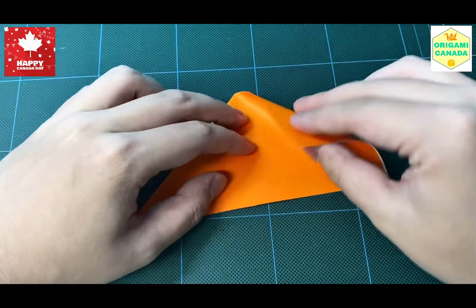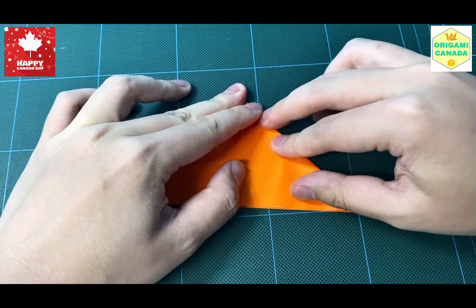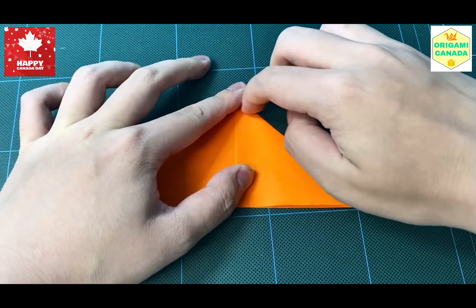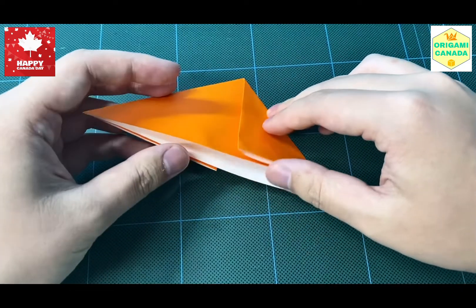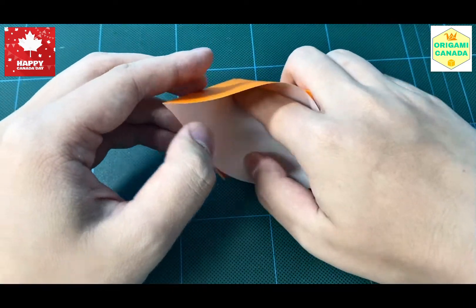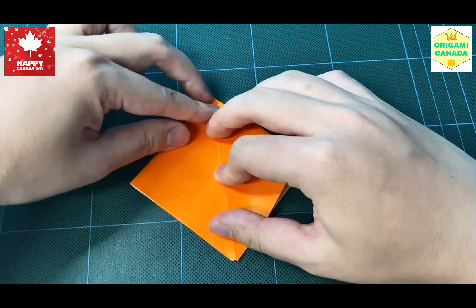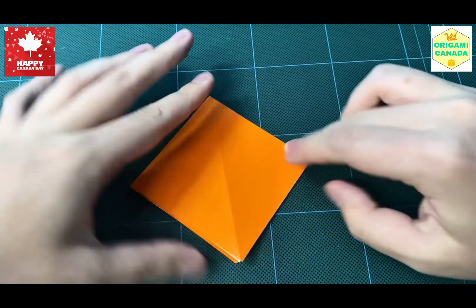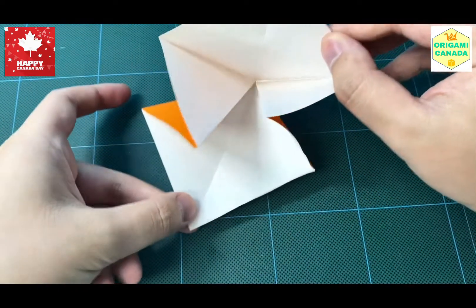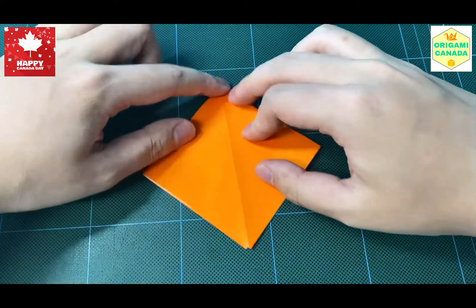We're going to flip to the back and do what we just did on the other side. After this step we're going to open up the pocket on the bottom and flatten it into a square. The bottom would look like this with an open end and the top like this with a closed end. This is what we call a square base.